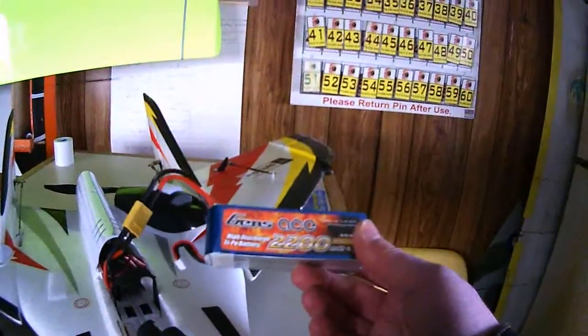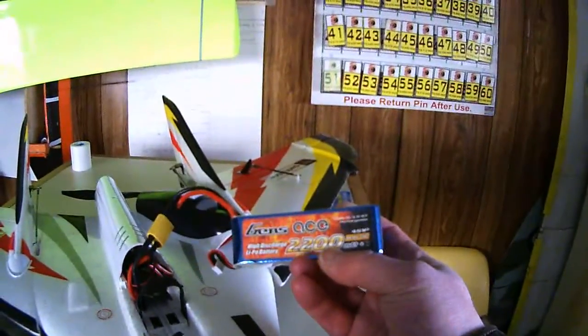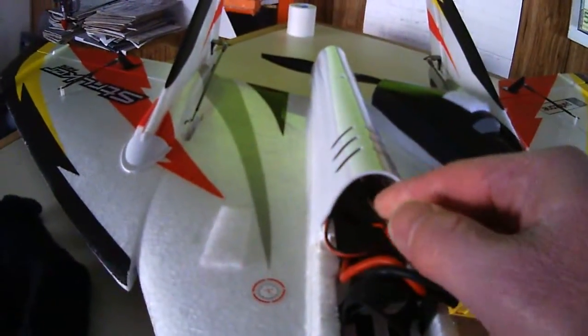Again, Genzase from Hobby Parts, 4S 2200 25C — my brain's dead here — Exceed RC Proton 60 amp ESC, and an Orange RX.